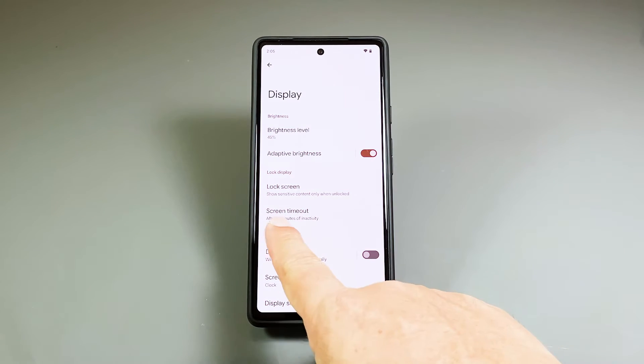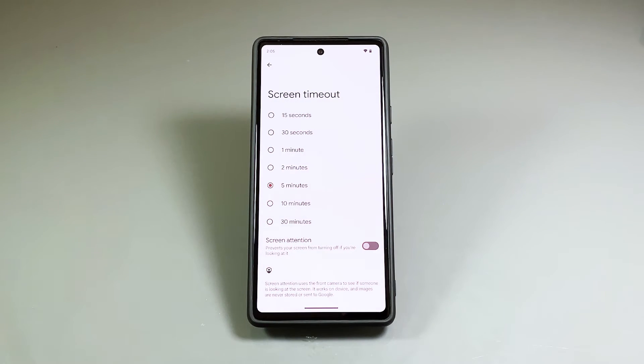To adjust the timeout duration, tap Screen Timeout. This will bring you to the next screen where you can choose the amount of time your phone's screen automatically turns off when left idle. Tap the time duration you want. Remember that the smaller the time the more secure your phone is, so choose the duration that won't also annoy you.